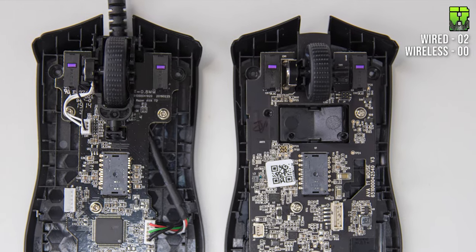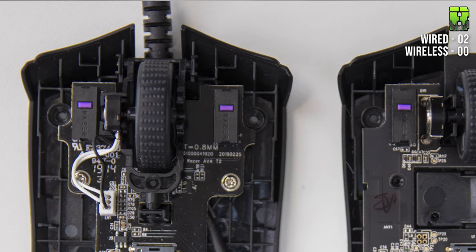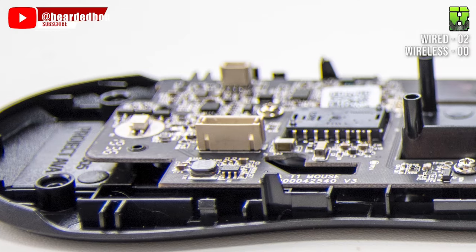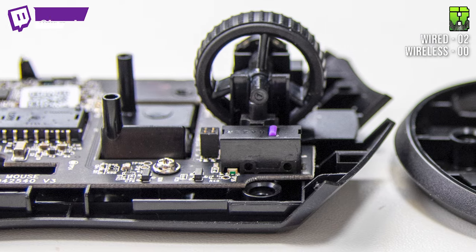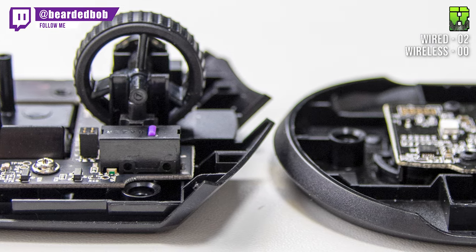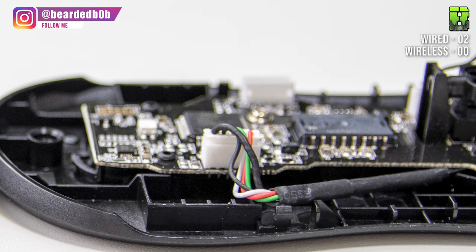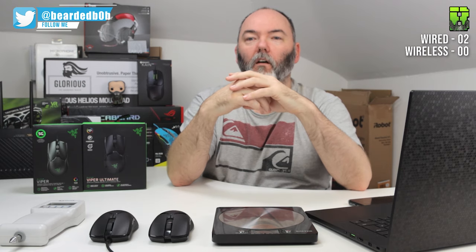Moving on to the scroll wheel — this is the force saturation test — and there are some differences here. Although the scroll wheels look identical, with the same rubber texture, when you open them up you can see they have a different scroll wheel structure. The Ultimate feels quite a lot stiffer to scroll through, which I don't particularly like. It's using a different encoder and a different press mechanism compared to the wired version. I could tell there was a difference when using them, which is why I took them apart.